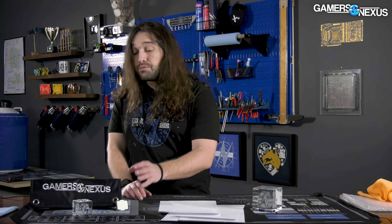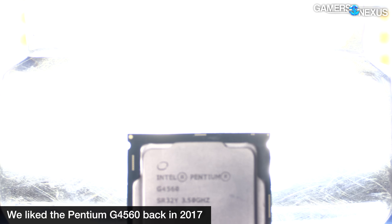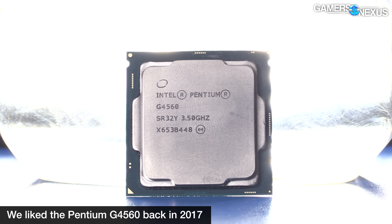The Pentium is where we think there will be a lot more interest. Intel has had a really good track record with Pentium — I think it was the G3258 or similar, which was actually an impressive performer for what it was. But that was many years ago, like six or eight years. Pentiums are what we're interested in; Celerons are what's available.